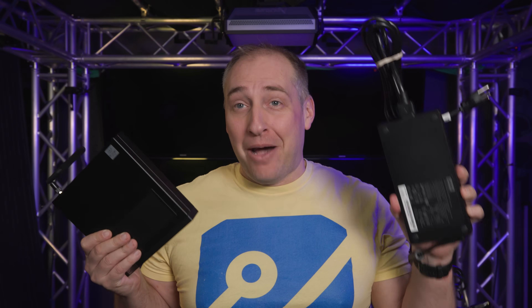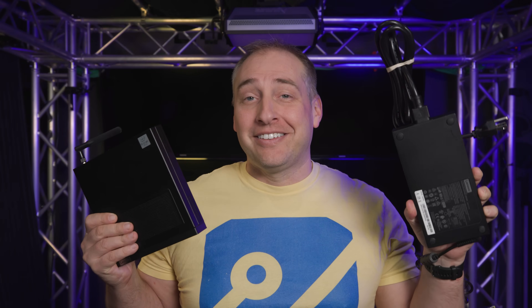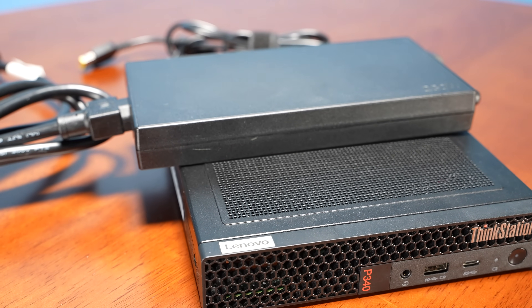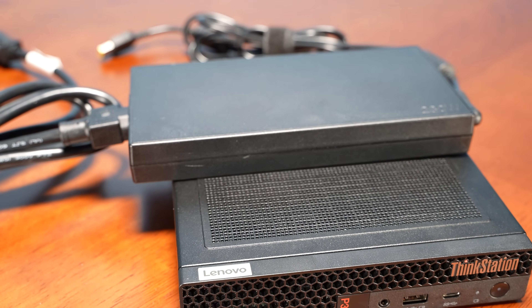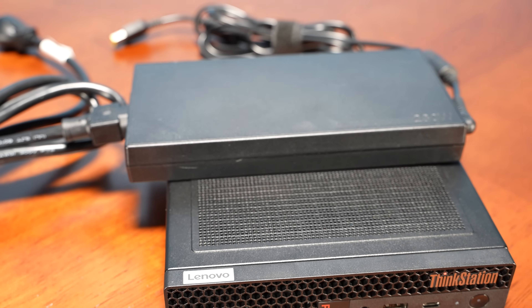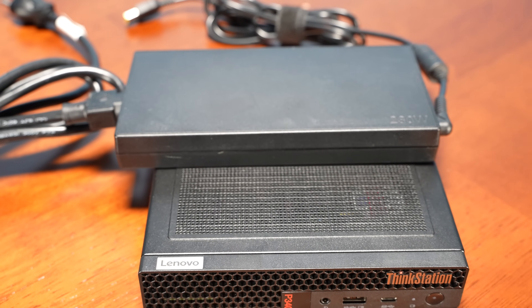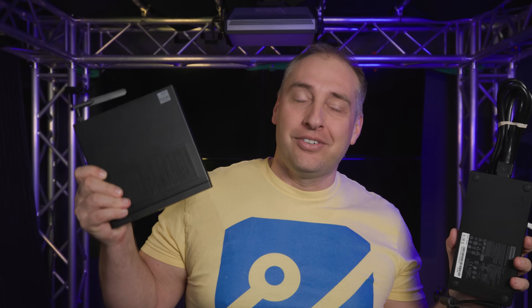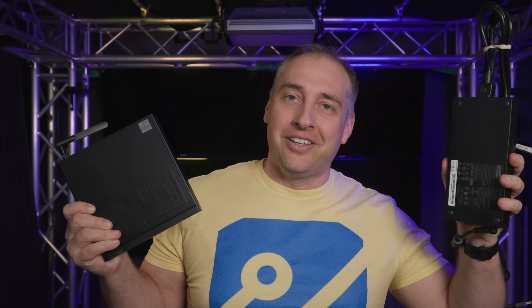Let's talk about power consumption. Something totally different with this system compared to others we've seen: this is the power adapter for the P340 Tiny even with just the low-end P620 GPU. To give you some sense of scale, this power supply is more than half the size of the unit itself — it's like two-thirds actual system and one-third power supply. This is absolutely huge — 230 watts.